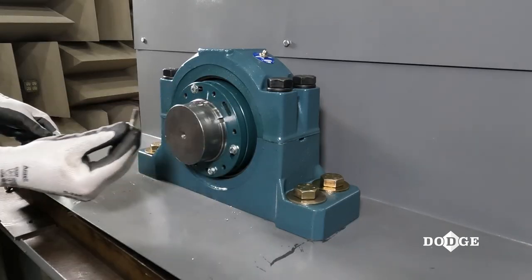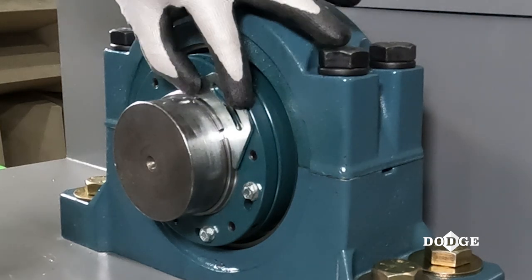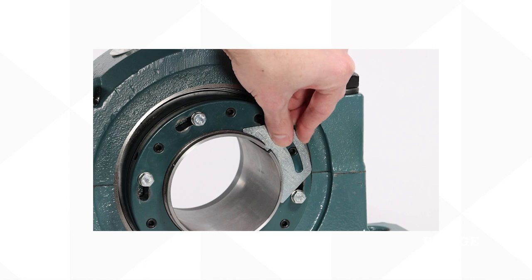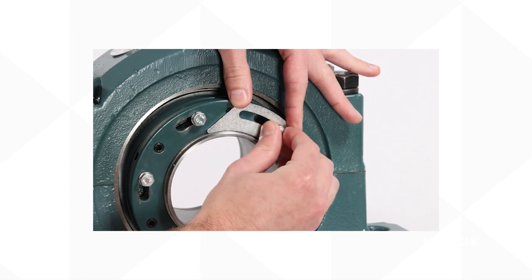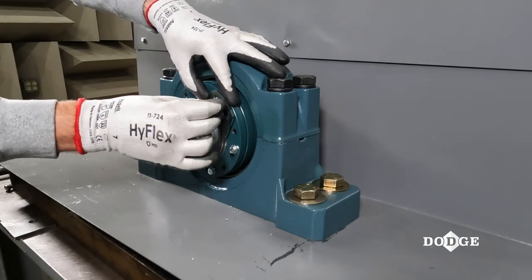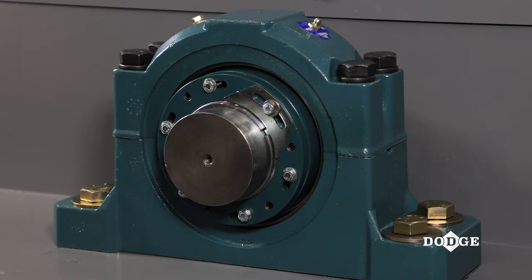Now remove one hex cap screw next to the adapter slot. Install the new lock plate found in the hardware kit with the lock plate tab inserted into the slot on the adapter. You will notice that the lock plate is different than the one found on imperial bearings. With this adapter, there is no need to tweak the lock nut with subtle tapping to get it perfectly aligned. This lock plate is reversible and is designed to be installed at any location on the bearing. Next, replace the hex cap screw to secure the lock plate in place. The bearing is now fully mounted.